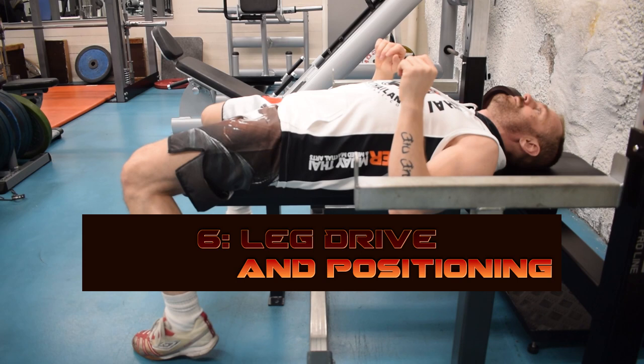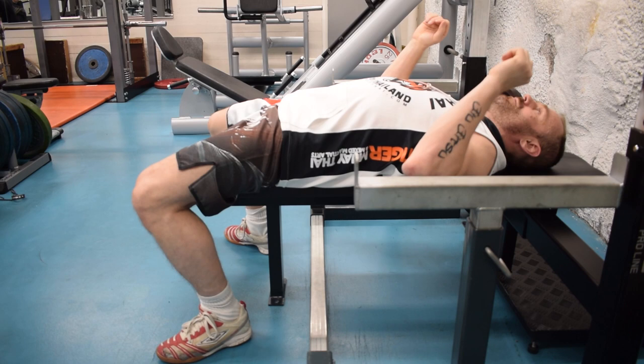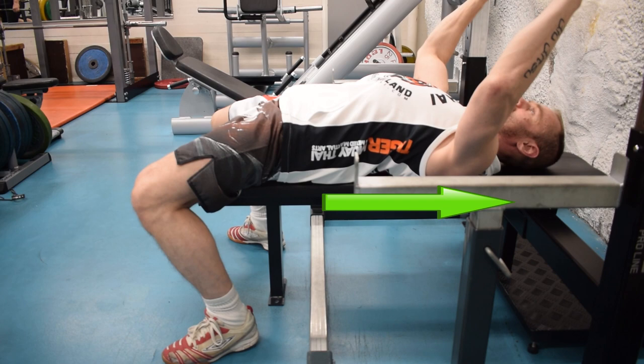Then the leg drive. Put your feet pointing a little bit outwards and bring them back so that you almost feel your heels getting up, so that you push yourself towards the head — not up.